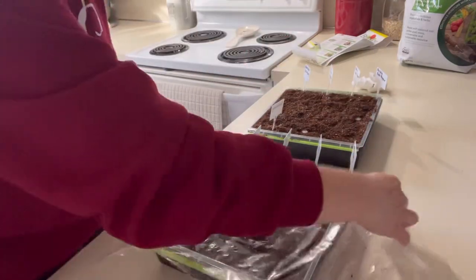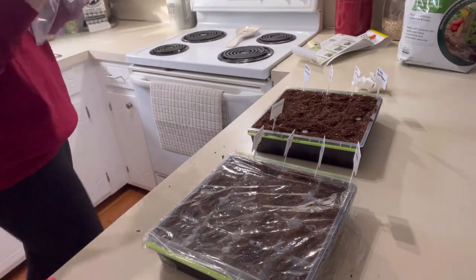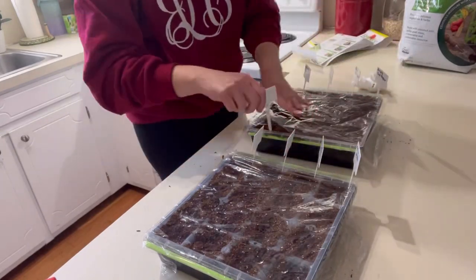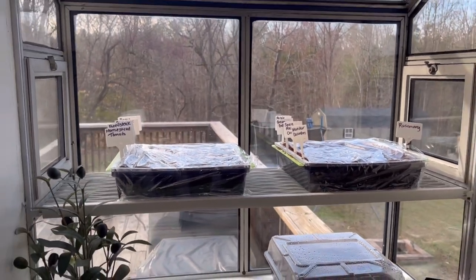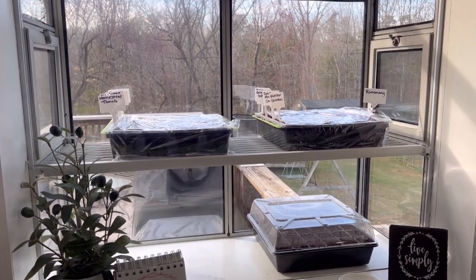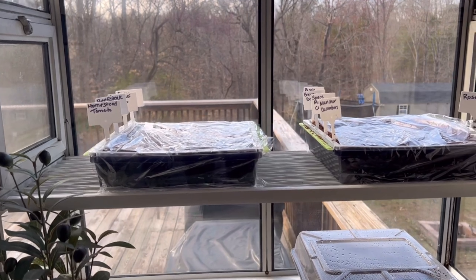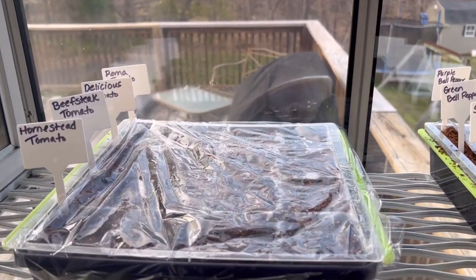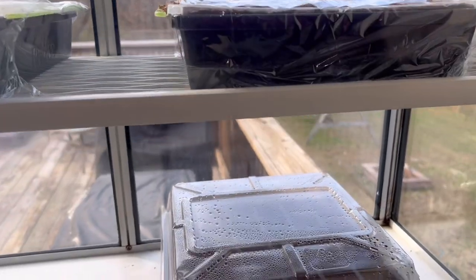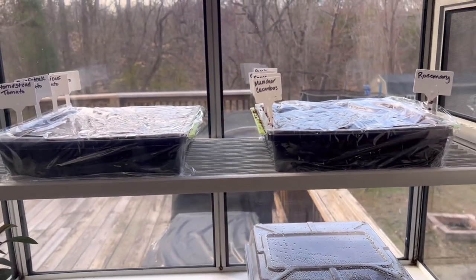If you've never seen our garden window, this is it — it came with the house and I absolutely love it. It has little windows to open on the side, and every year this is where I start my seeds and it always works so well. Normally I have lots of red cups or styrofoam cups, so this looks a whole lot better and neater this year. You can see the sun will come in at the top. We've got our flower seeds started here too — I already checked and no sprouts yet, but probably in about a week we'll see some action.